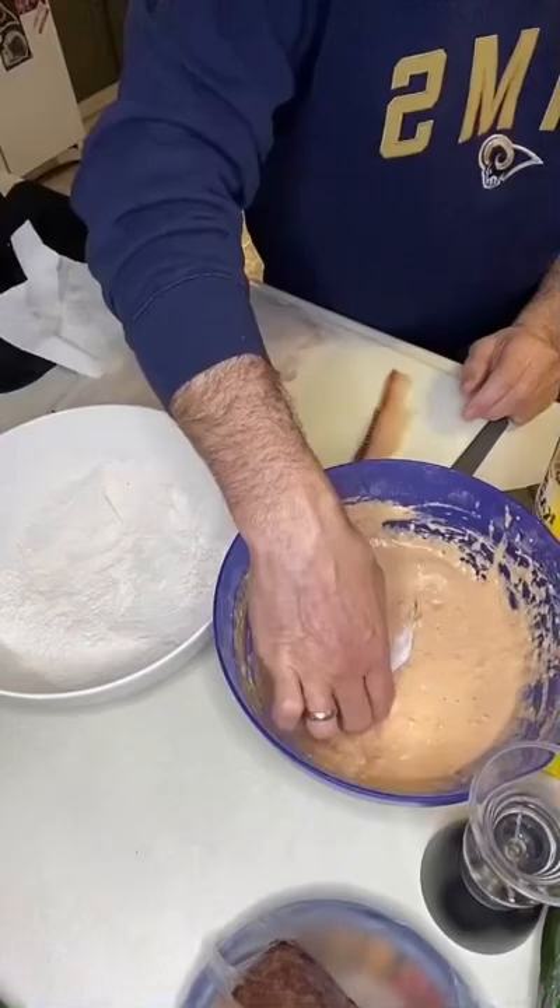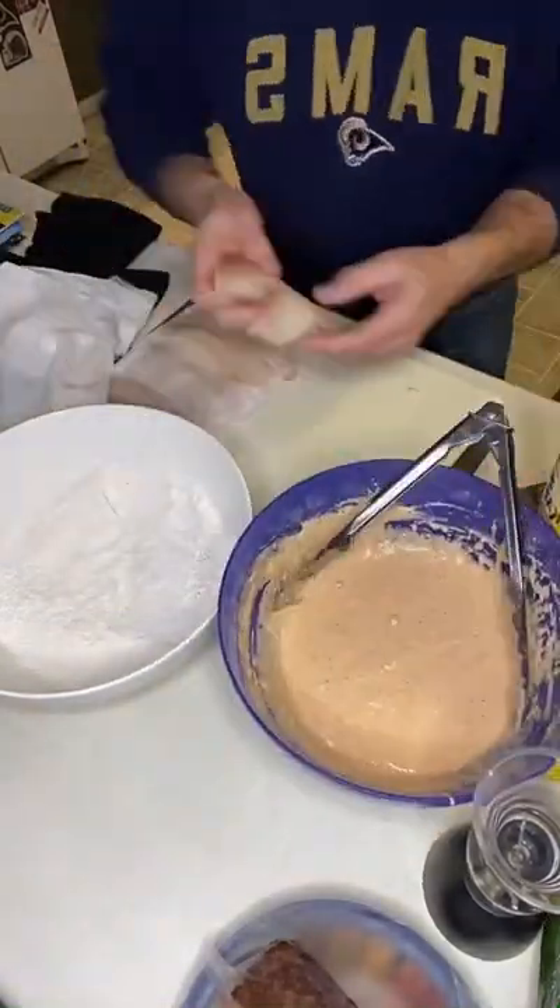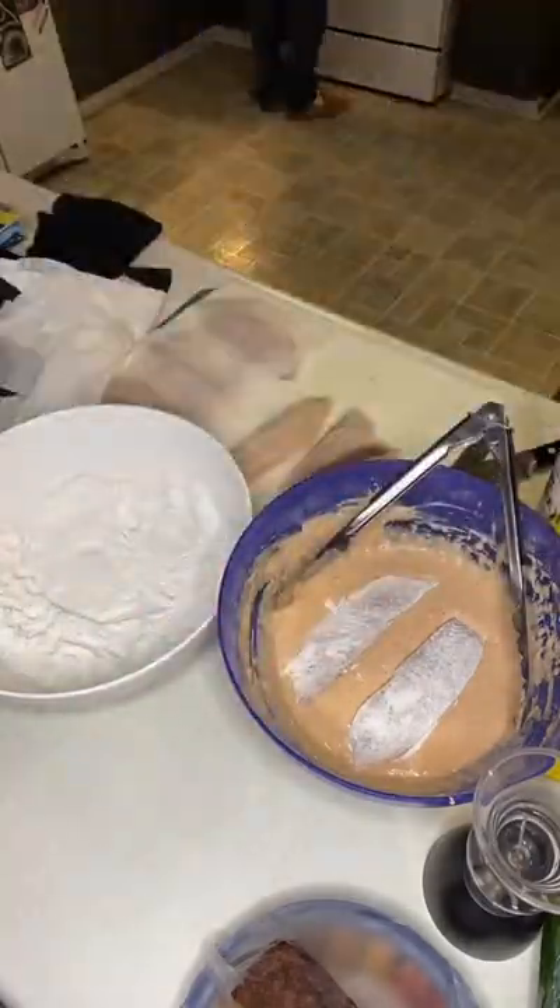Perfect. Make sure the fish is dry, put it into the flour, then into the batter, and then into the hot oil frying pan until you're all done.